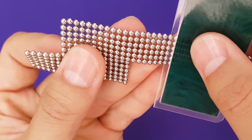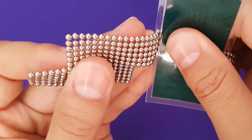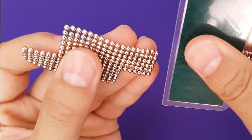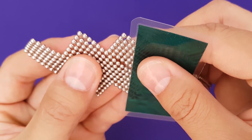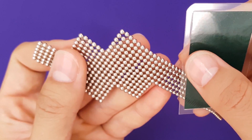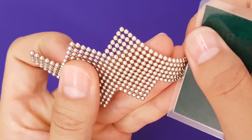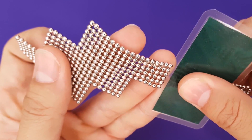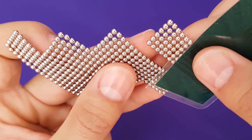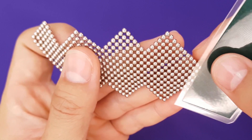Clip another 18-magnet long piece off and connect in the same fashion. Repeat these steps until you've used your whole length of ribbon. This will be a lot easier if you leave the magnets on a flat surface rather than holding them while you try to assemble it.